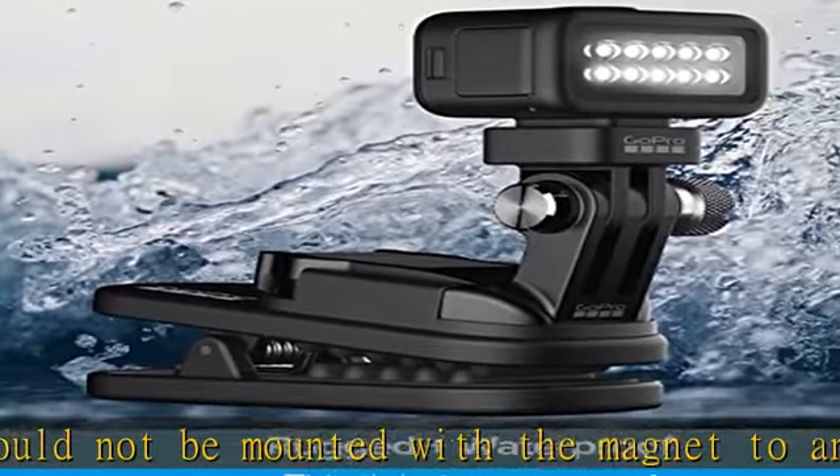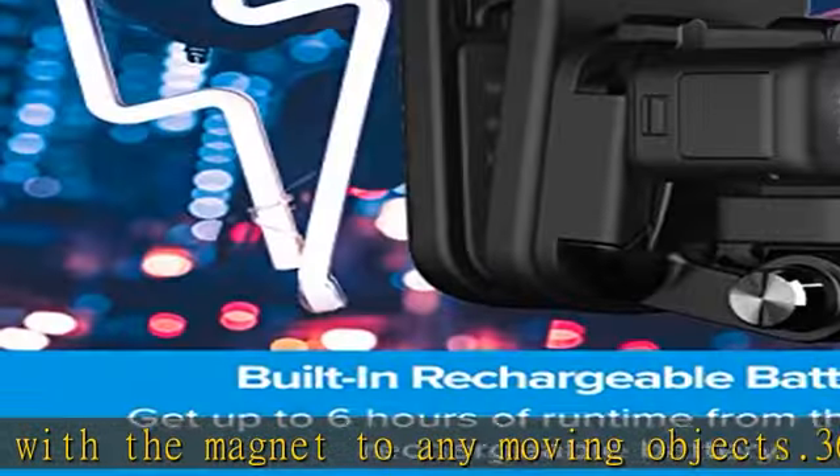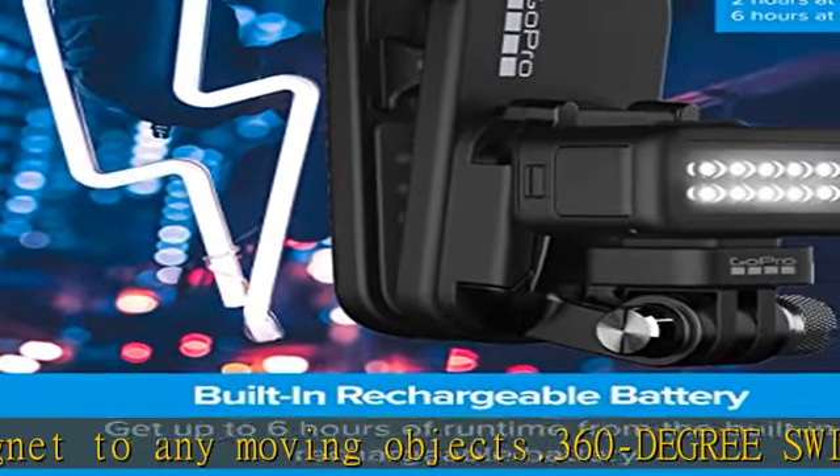Let your presence be known with strobe mode. It's perfect for signaling, being seen, and impromptu dance parties.